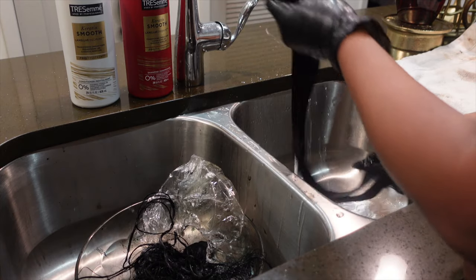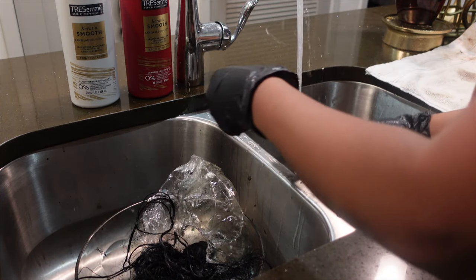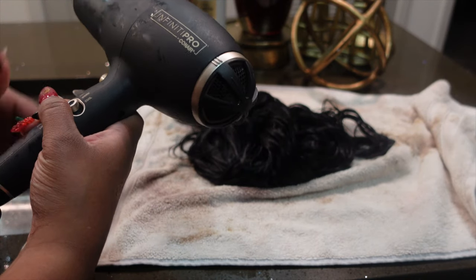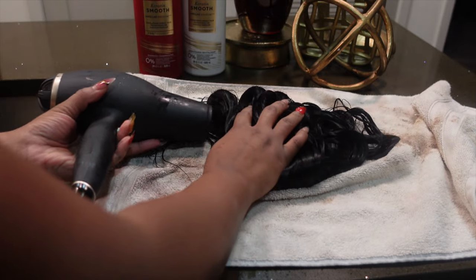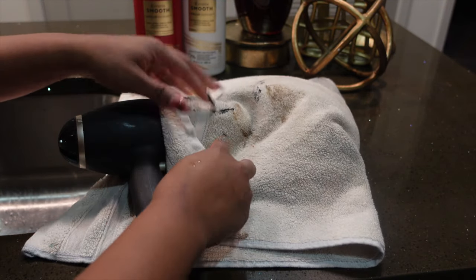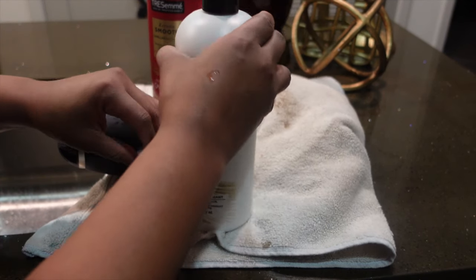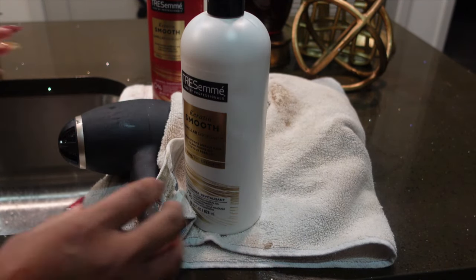I shampooed and conditioned with my Tresemme Smoothing Shampoo and Conditioner. I don't have a dryer, so if I did I would have just set my wig and bundles in the dryer. But this is my little hack that I use to blow dry my bundles and wigs if I don't want them blown out straight, because I'm going to be adding some curls — the curls hold better when the hair is in its natural state.